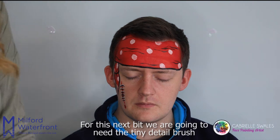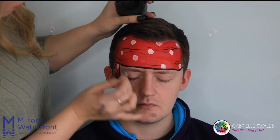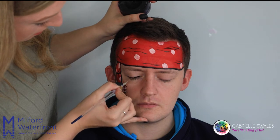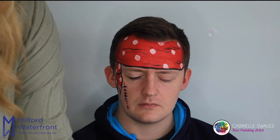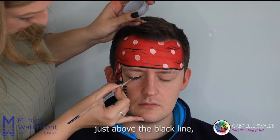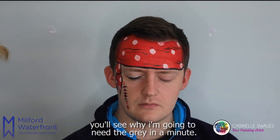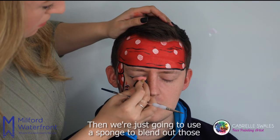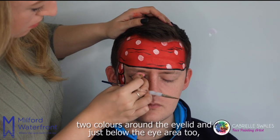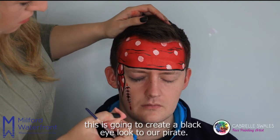For this next bit we're going to need the tiny detail brush and the black to do a very small line above the eyelid area. You can use some grey face paint too, just above the black line. Then we're just going to use a sponge to blend out those two colours around the eyelid and just below the eye area too. This is going to create a black eye look for our pirate.